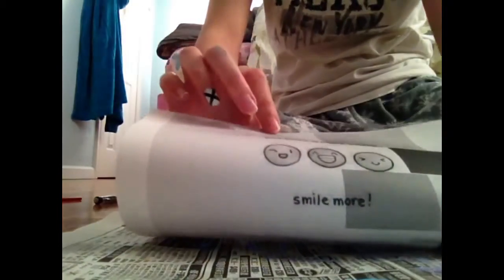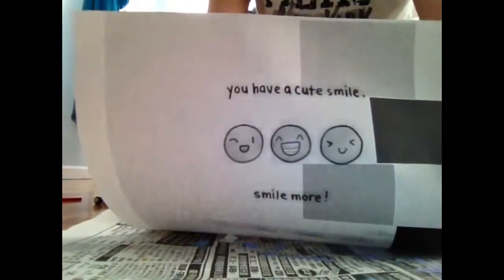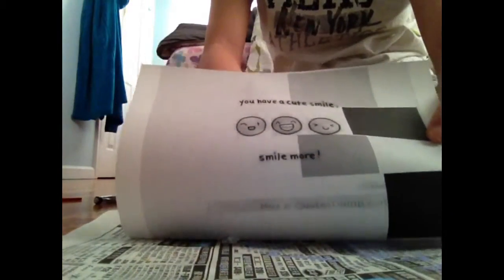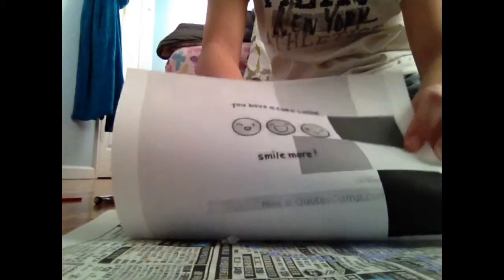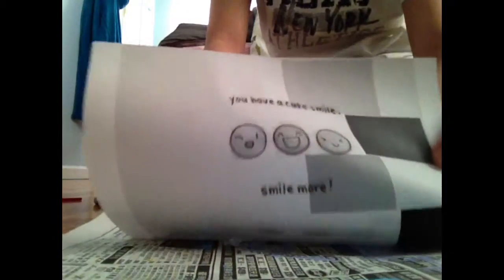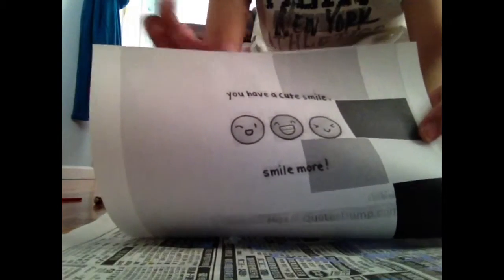So today I decided to choose this picture — it has a bunch of happy faces on it and it says 'you have a cute smile, smile more.' The first thing you're going to do is tape it up to the window so that the light can go through. This only works in the morning or if you have a light box where light can shine through the paper.